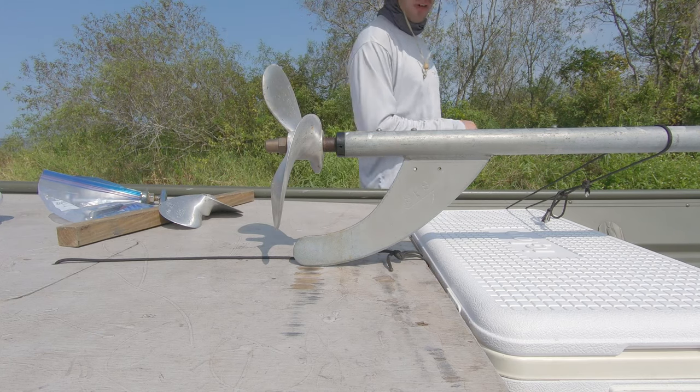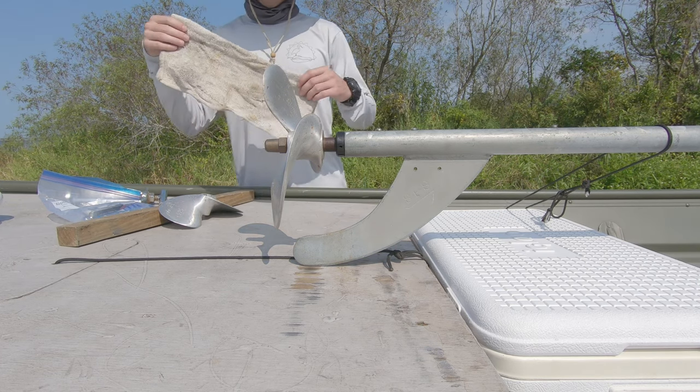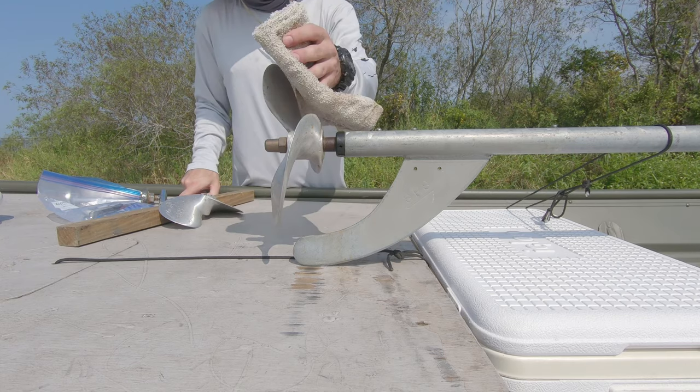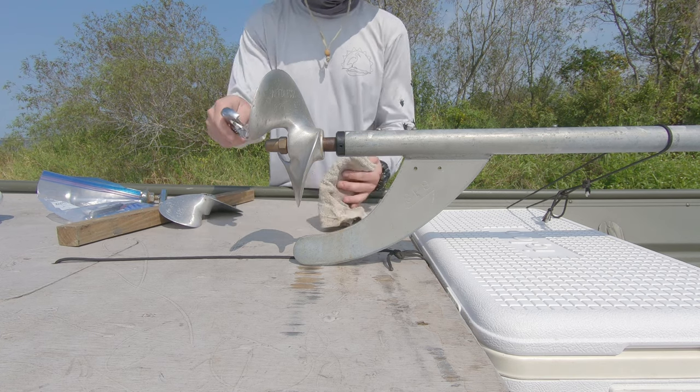One more thing is a rag, just in case you don't want to cut yourself. Now, get the prop in a good position so you can loosen up the nut on the back.